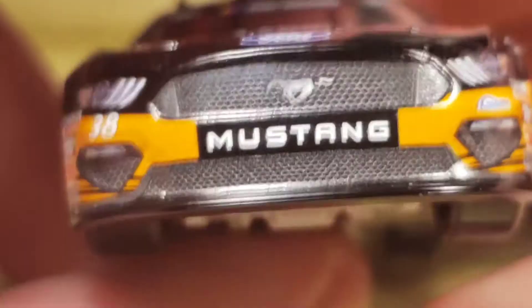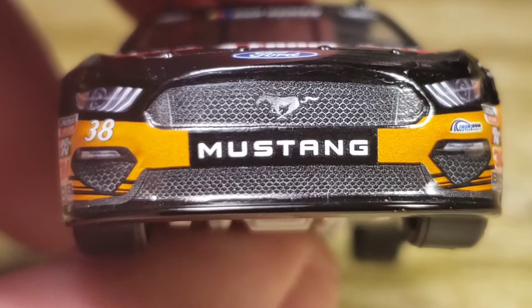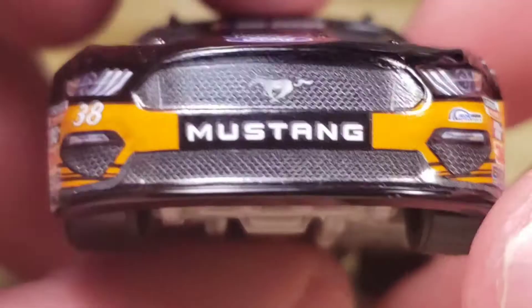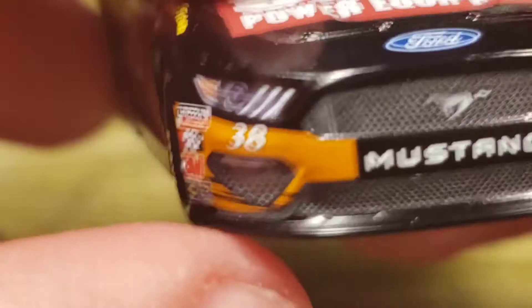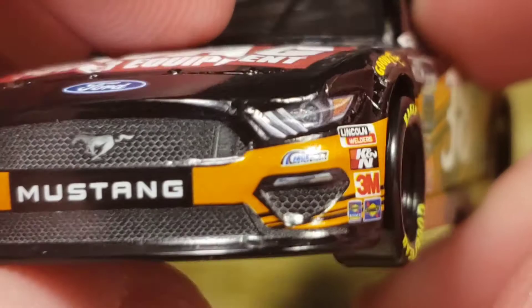Look at the front of this — I love it. It's got the black behind the Mustang that looks really really good. You've got the 38, Lincoln Welders, Canin, 3M, Sunoco, and 'Sunoco Rookie of the Year Contender' — because he is a rookie for that year. Got the 38, the headlights, the grille, intake, and the Mustang horse right there. Really really nice paint scheme.